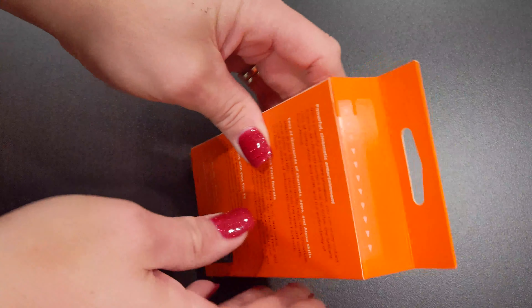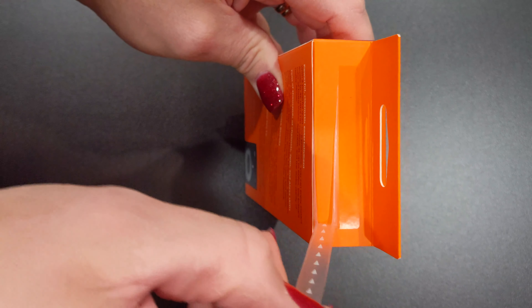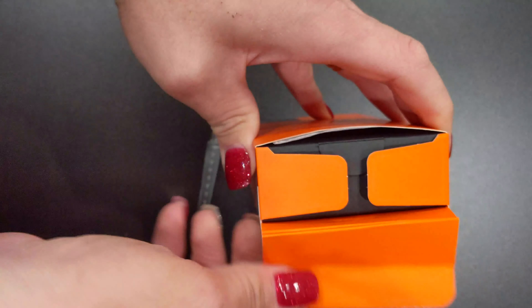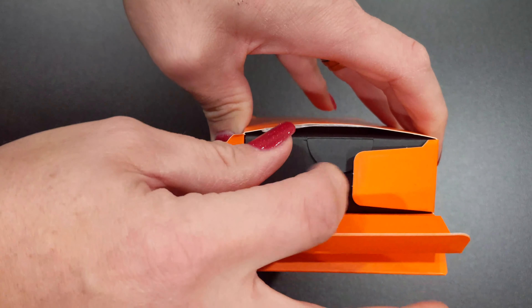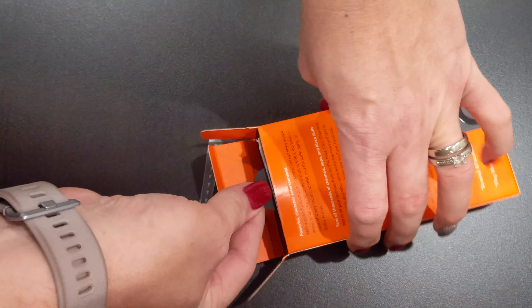Before we get started, some might wonder why would you use a streaming stick if you already have a smart TV? Well, there are apps on there you really can't get on every single smart TV. My favorite one is the Dish Anywhere app, which really the Amazon Fire TV Stick is the only stick that supports Dish Anywhere, and it supports it from anywhere in the world. They're also small and portable, so if you're ever going on a trip you can usually take it out and take it with you without any issues.